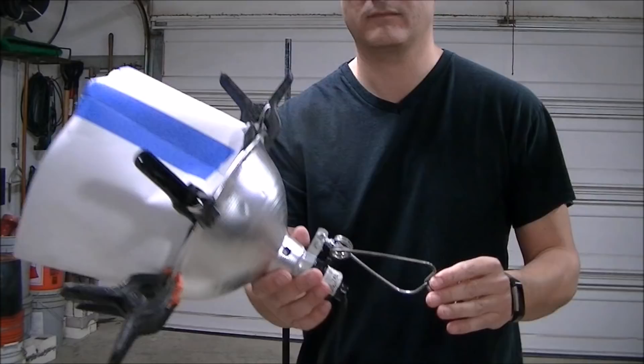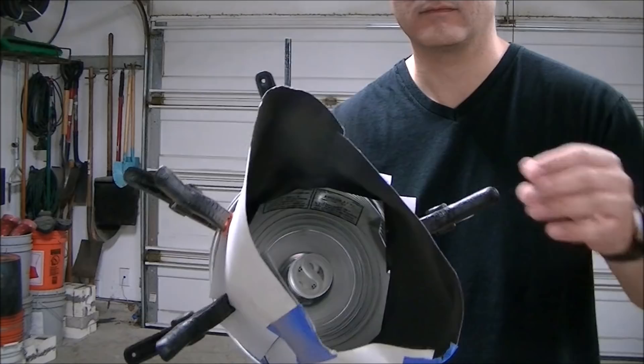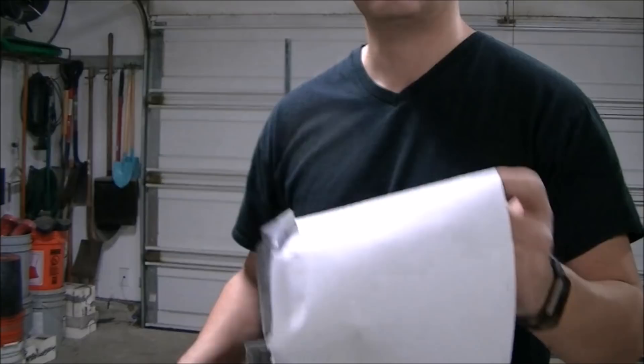This is basically just a shop light on a curtain rod that I cemented into a bucket. The shade for the light is just a bunch of pieces of paper that I spray painted black and then clamped to the rim of the shop light. It kind of looks like a terrible top hat if you look at it.